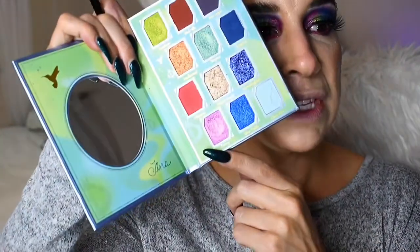Then I want to reach back into the palette for an inner corner highlight. I think I'm going to try the shade Beach Sands on this little Marc Jacobs brush and pop that here in the inner corner. That is beautiful. And then with the same exact little brush, I want to dip back into Fancy and pop that along the lower lash line over top of all of these mattes so we can kind of see the gradient. I think that looks so cool — it has all the different pops of color underneath the shimmer, so I think it's going to pull out different parts of this multichrome.